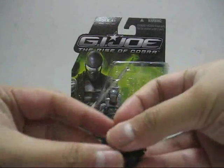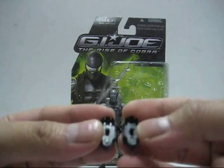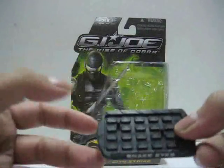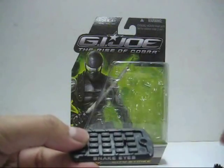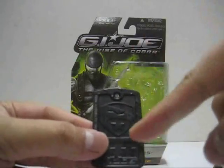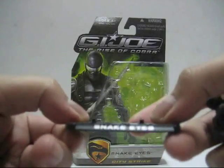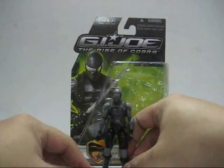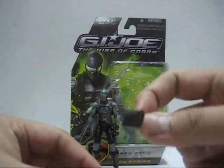Next we have the snowshoes — there are pegs so the figure's feet can plug into them, but the problem is they have no holes at the bottom, so if you already have a base stand with pegs there's no way to stand on the snowshoes without falling all over the place. Speaking of the base stand, this is a dog-tag base stand with the Joe symbol on the bottom, but the pegs are so small that even Snake Eyes has trouble balancing without tipping over like a five-year-old on ice.